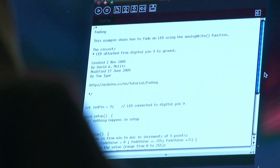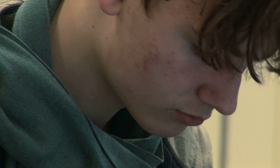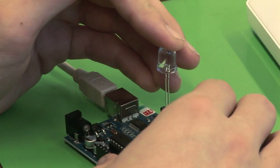This morning we took the young people through using the software to program the little chip on the board to get it to do things — to blink lights, to read switches that were connected to it, so when they pressed the button something happened.